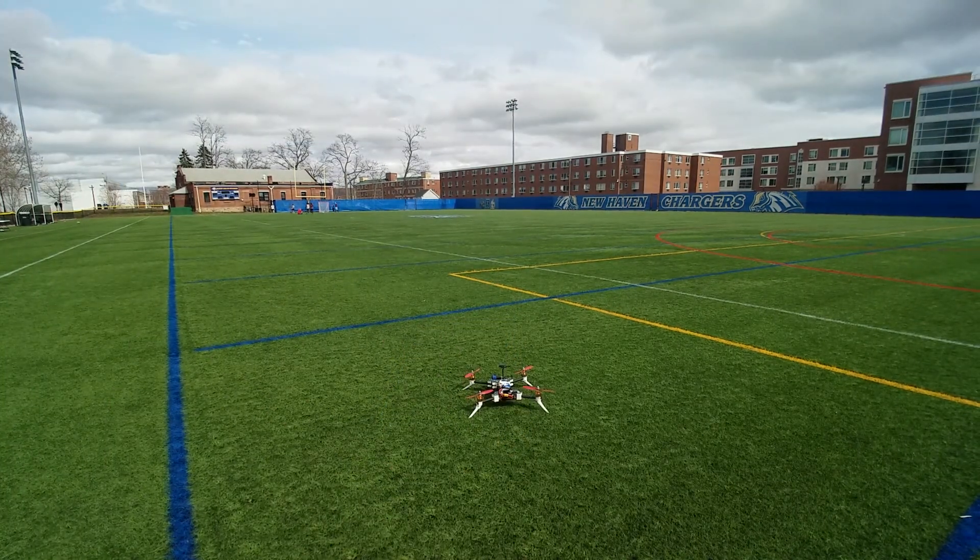Okay, here goes the first test flight. Arming. Should be armed. Okay, the copter is armed. It's a little bit windy today, so let's see how this goes.